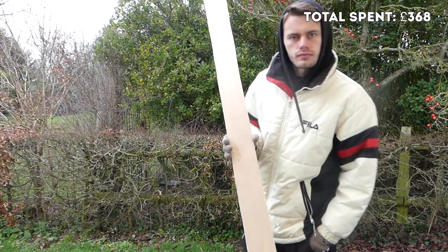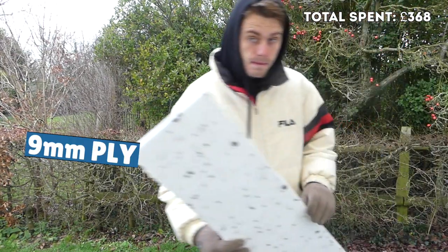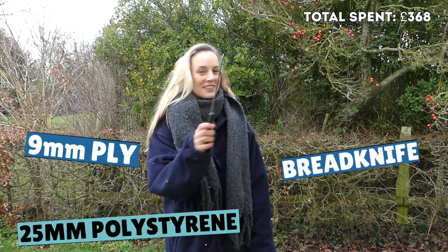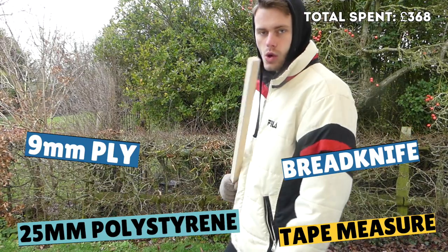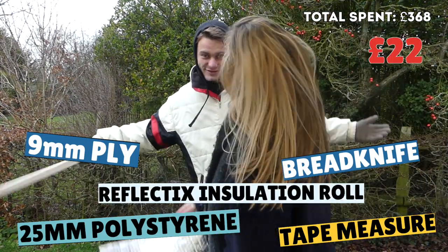We then got on with the ceiling insulation. The items we needed were: 9mm plywood strips, 25mm polystyrene or Sellatex, a bread knife to cut the polystyrene with, a tape measure, a ruler or piece of wood to make markings on the polystyrene, and some more Reflectix insulation roll.